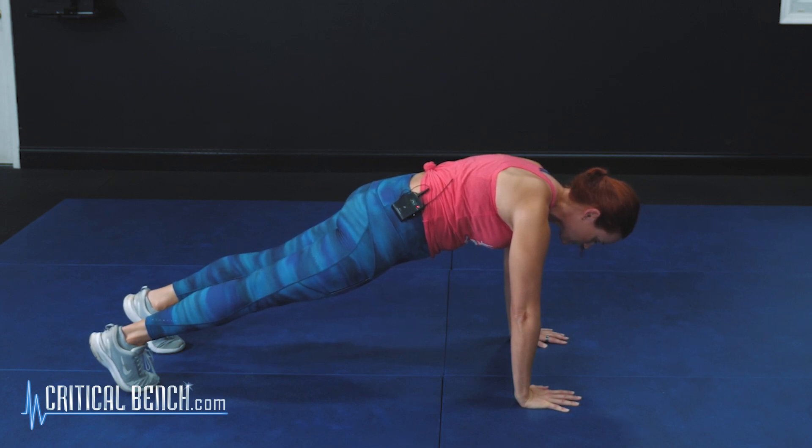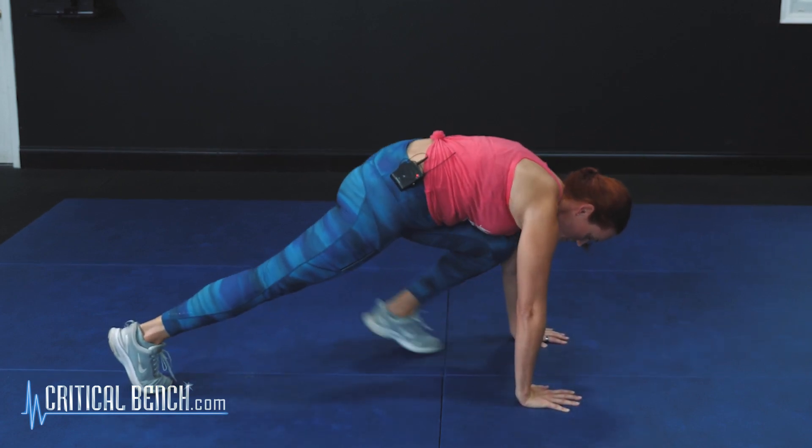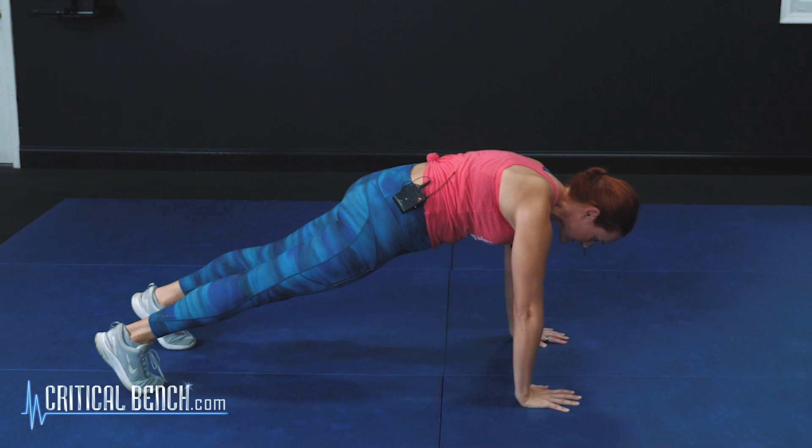We're going to repeat and do the same thing. Hop it in. Let's step out with that opposite foot so we make sure we're evening things out. Step it out, step it out just like that.